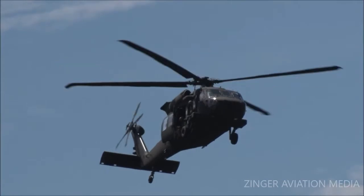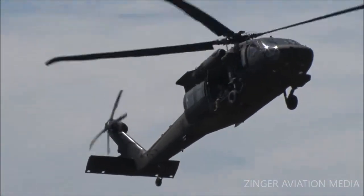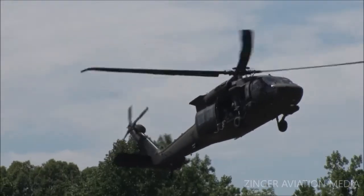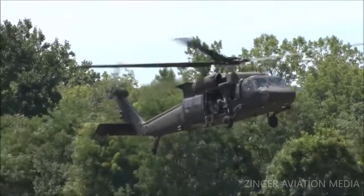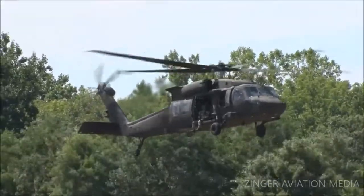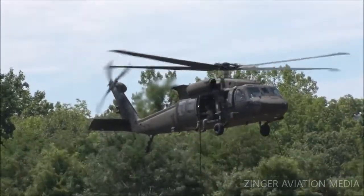What we're going to do is demonstrate the fast rope insertion-extraction system. The idea is that the helicopter doesn't have to land to deploy troops — they're going to rappel right from the helicopter. There's the rope.